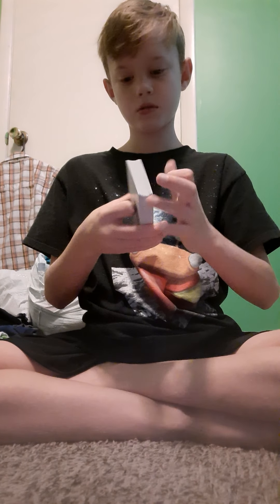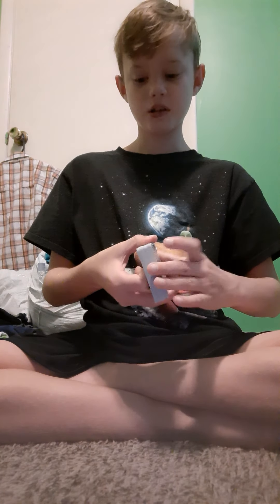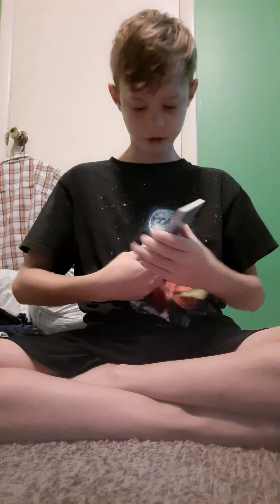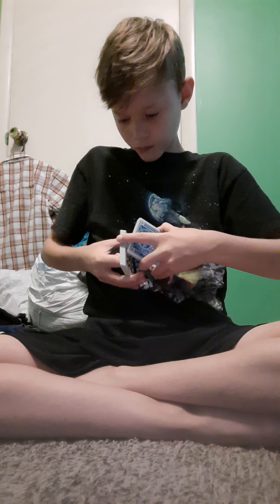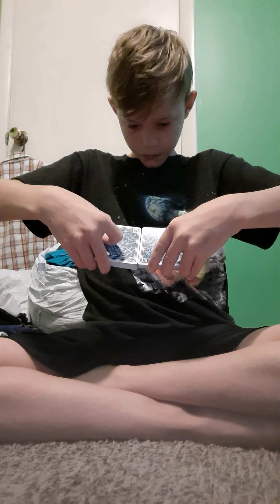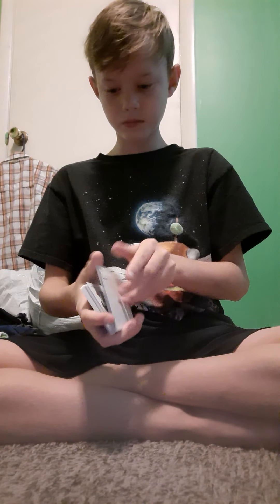I highly recommend these cards. You can go check them out on Amazon. These are so smooth, it's not even funny. Let's see how good they faro shuffle — almost got one and a half. They actually faro pretty well. That's really smooth. I'm gonna go ahead and give the cards a shuffle. These cards are really frickin' smooth. I'm in love with these already.